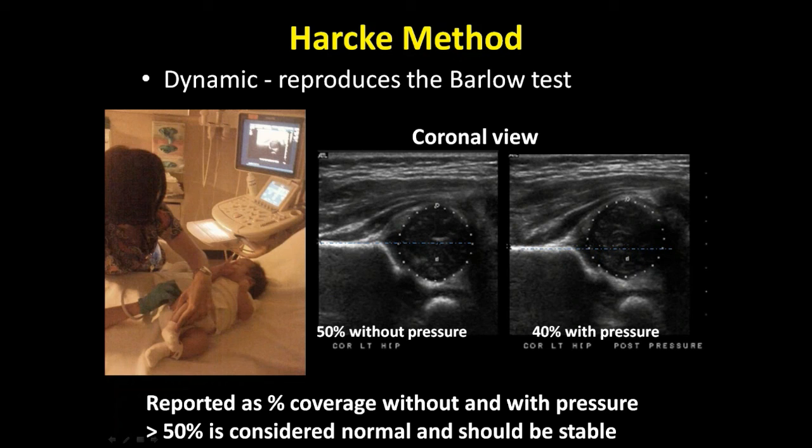The Harke method is the other method that many of our panelists prefer, and it reproduces the Barlow test. It's reported as coverage with and without pressure. You can see here's one that's 50% coverage without pressure and 40% coverage with pressure. Greater than 50% is considered normal and should be stable.